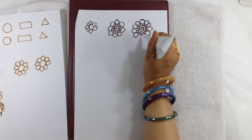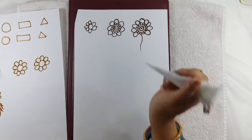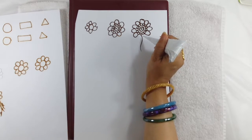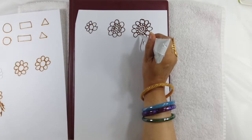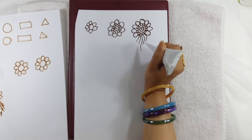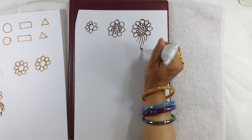Then we have to make the leaves. This is the leaf. First we will make one line, then one more line and another line — same, it has to be here, making a third. Now you can make a leaf out of this.